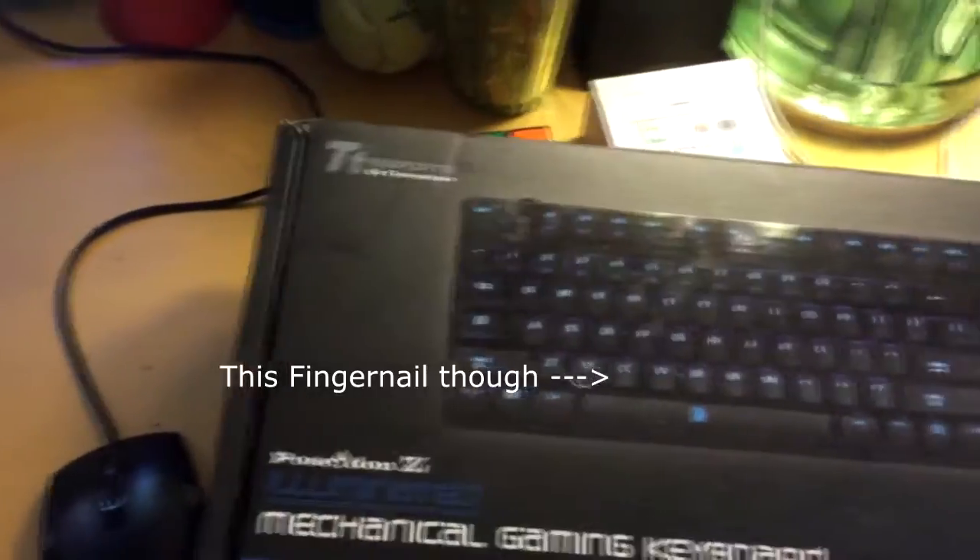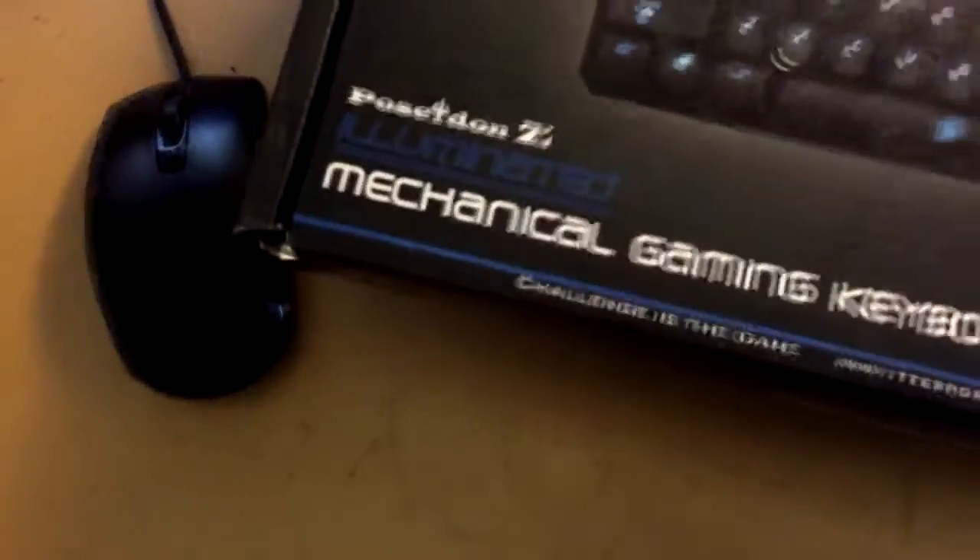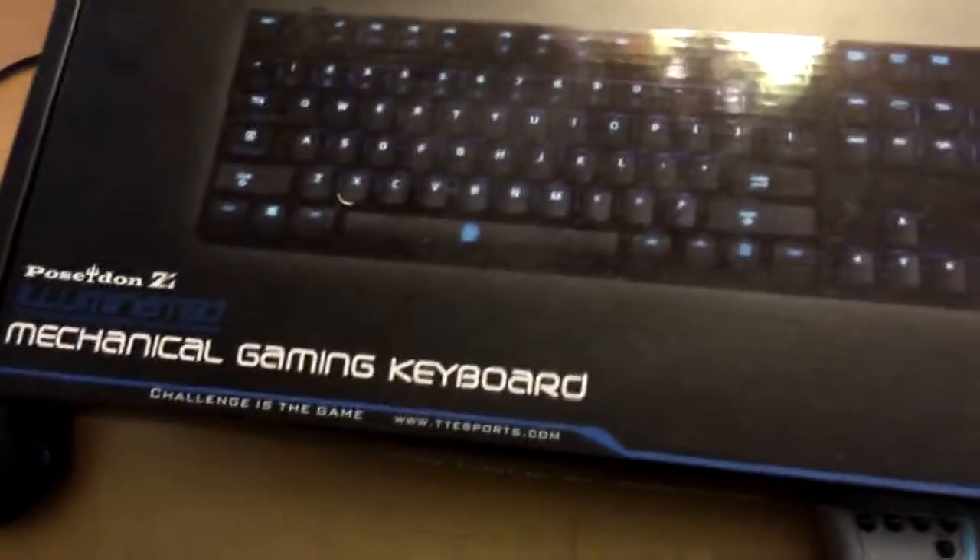Here's the keyboard I got — it's the TT Sports by Thermaltake, the Poseidon illuminated mechanical gaming keyboard. It has a five-year warranty, it's only about eighty to ninety dollars, which is pretty cheap for a mechanical keyboard. I'd recommend it if you want something cheap and reliable. It's not similar to Razer, but I don't really get why people buy Razer when you can get other mechanical keyboards.